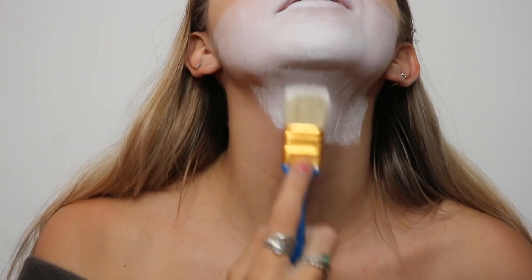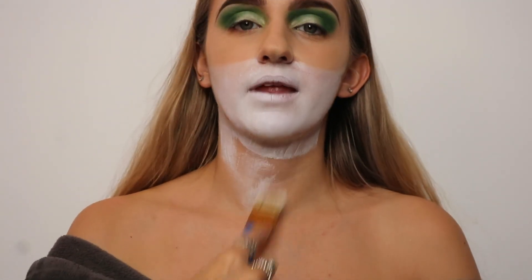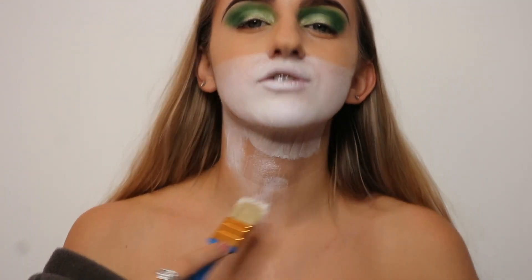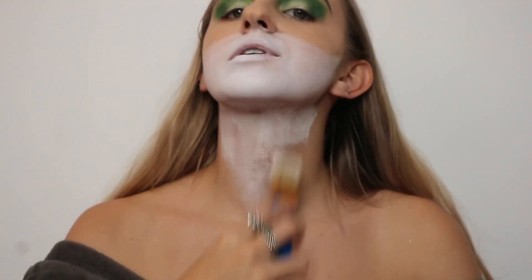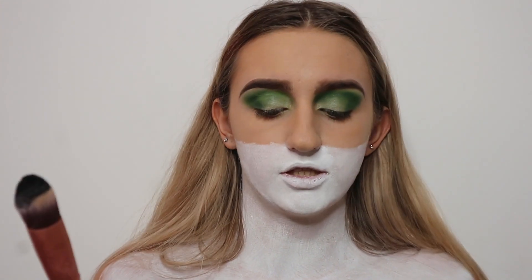I'm making sure the white paint is applying to the chin as well. I'm coming down to about where my shoulders are because I don't want to go too far down. Now I'm going to do the Dalmatian spots.